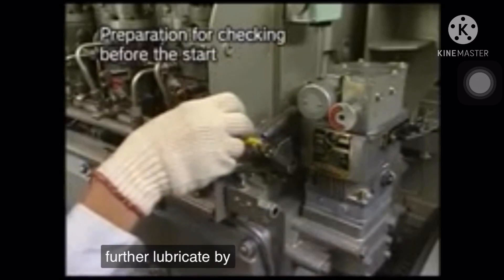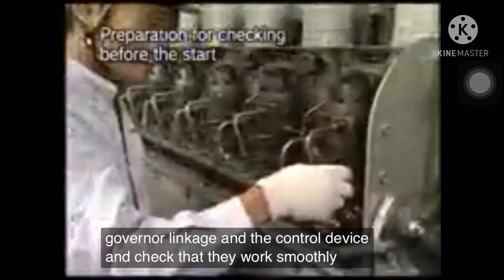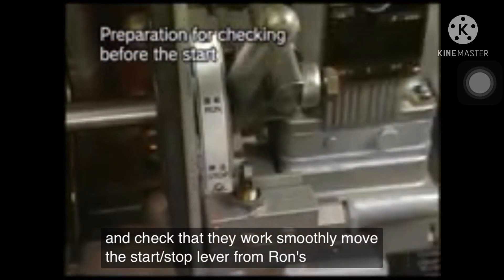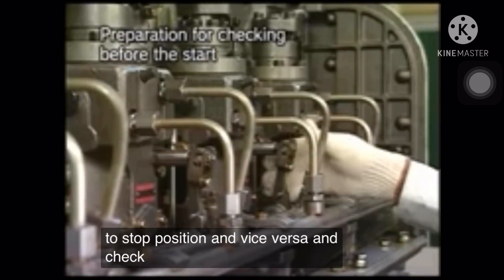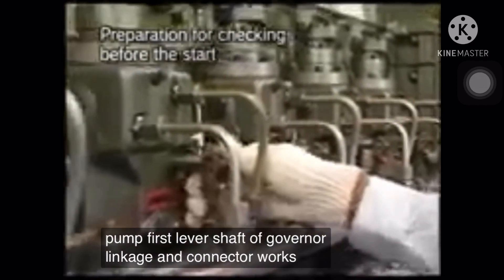Further lubricate by hand the governor linkage and the control device, and check that they work smoothly. Move the start-stop lever from run position to stop position and vice versa, and check that the rack of fuel injection pump, first lever shaft of governor linkage, and connector work smoothly.